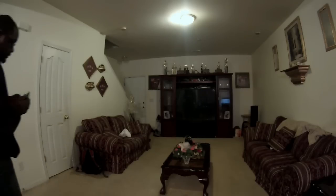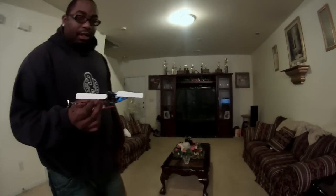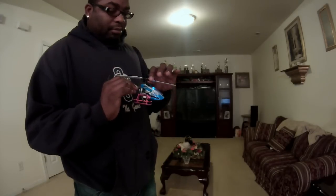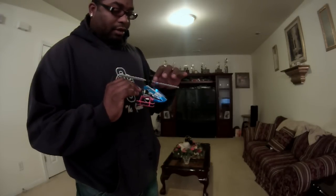Pay attention y'all, I got a set of KBDD main blades for my Nano. This is my brushless Nano with the Wild Kid in it.